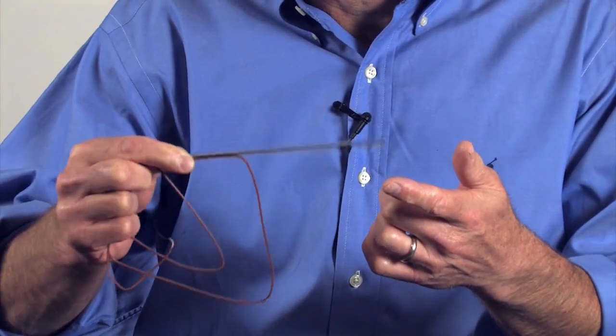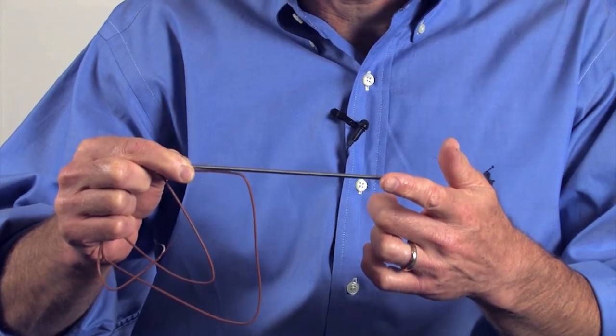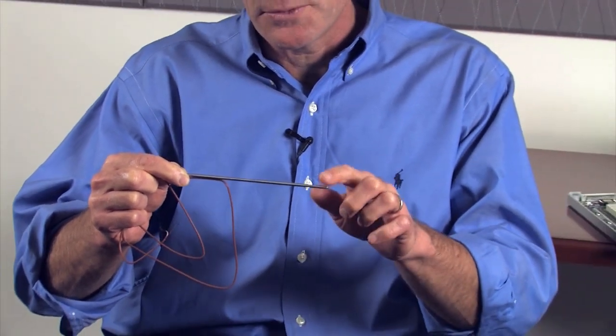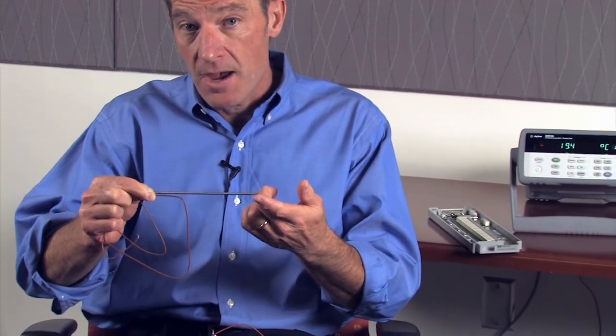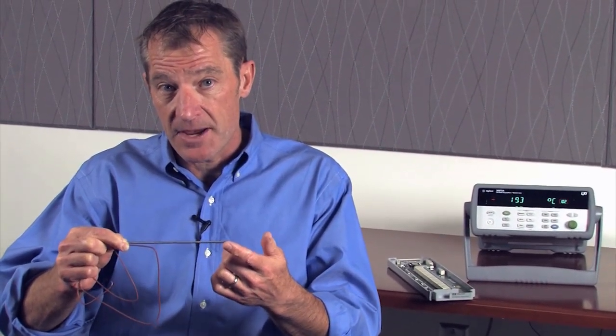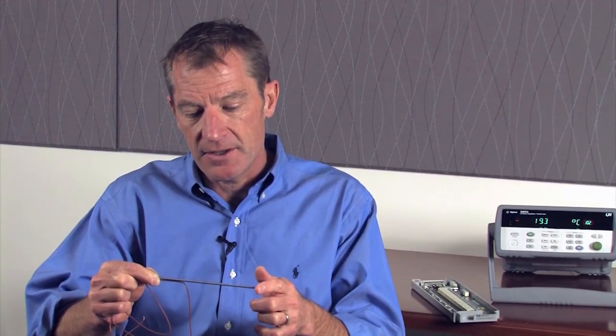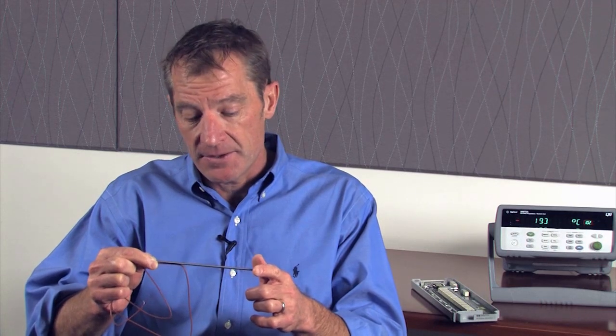With insulated thermocouples you also need to take into account that it's going to take a while for the thermal energy to go through the insulation and actually warm up the thermocouple, so leaving some extra time in your measurement to make sure it has warmed up is important. They do make versions where the actual metal tube is connected to the thermocouple, and that will increase the speed at which the thermal energy gets to the thermocouple.